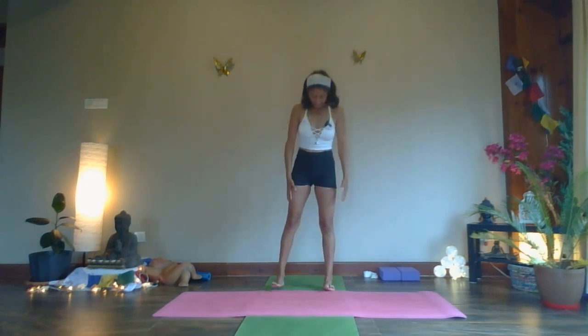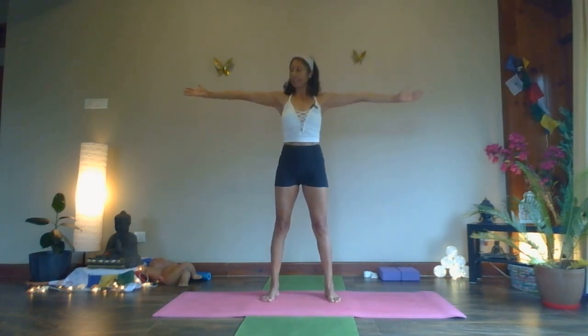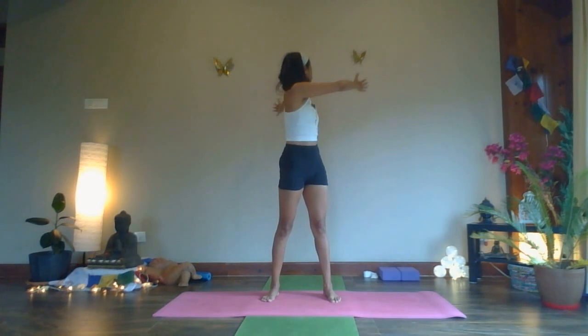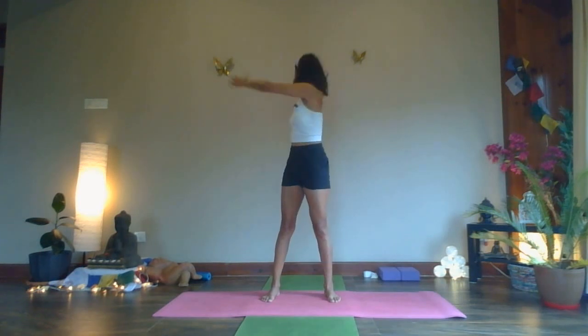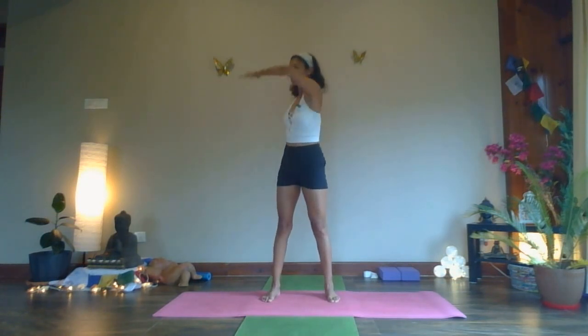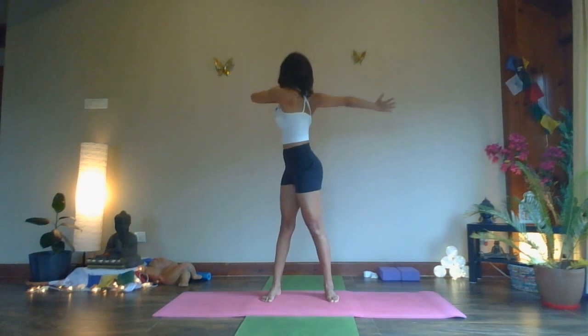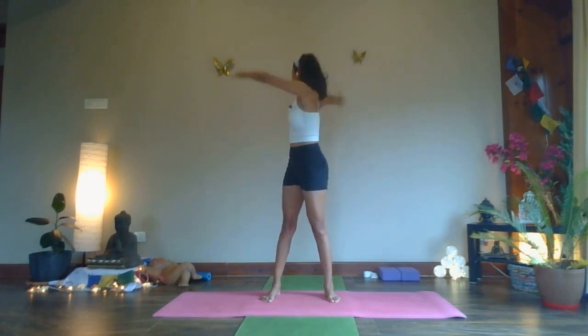Relax. Take your legs slightly away from each other, arms to the side — actively engage and extend them out. Inhale in the center — as you exhale, you're going to rotate your upper body, take your right hand to your left shoulder, look at your left thumb. Inhale, and exhale — keep going, inhale, exhale, inhale, exhale. Make sure the elbow doesn't drop; it's at the level of your shoulders all the while, and you're twisting your upper body as much as you can, keeping your feet very strongly stable on the mat.